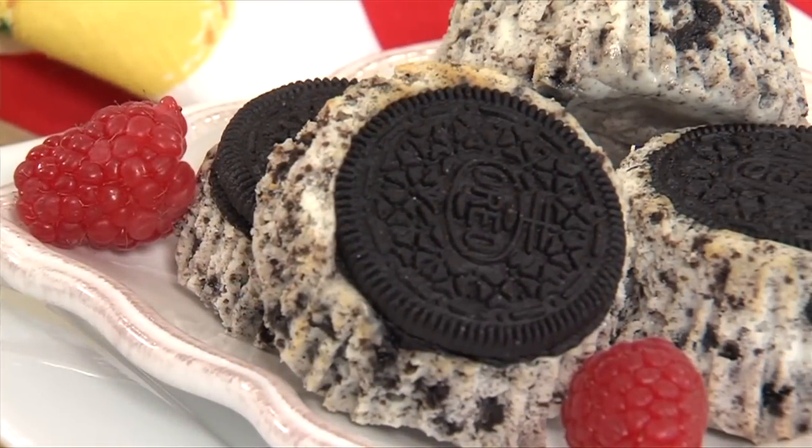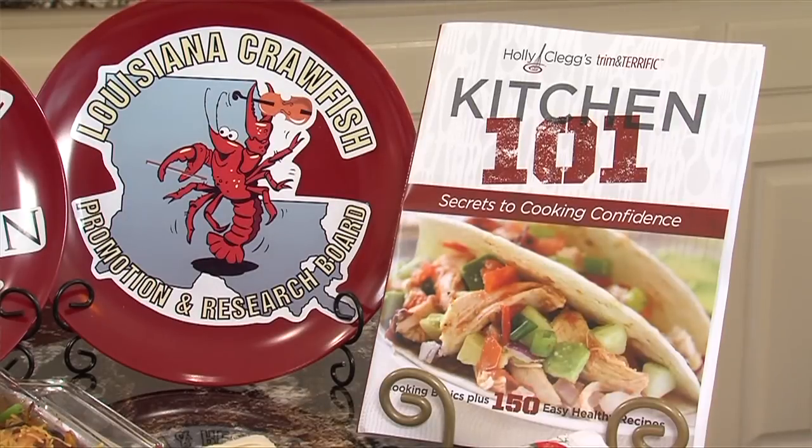Hello everyone, welcome to Holly Clegg's Trim and Terrific Kitchen. I am A.J. Sabine along with Holly Clegg. Holly, it's September and fall has fallen upon us. You've got two dishes — one savory, one decadent — for our viewers. What have we got today? These are from my new cookbook, Kitchen 101, and I'm debuting the recipes here — two of my absolute favorites.